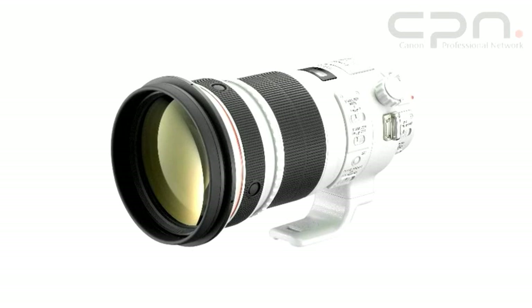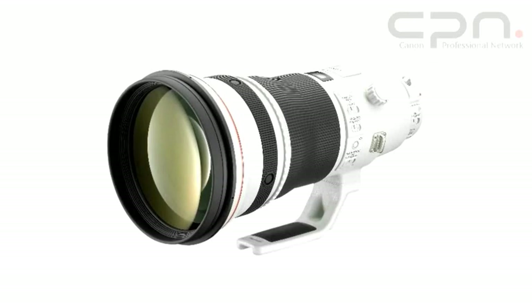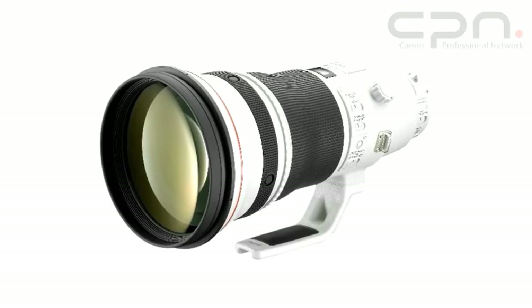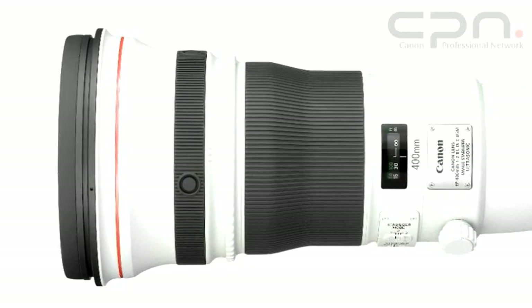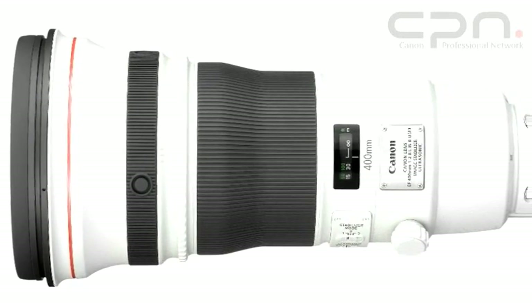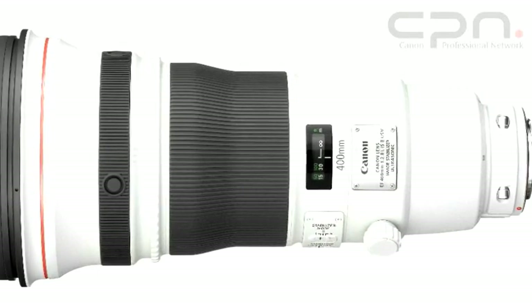The Canon 300mm f/2.8L IS-2 USM lens and its brother lens, the 400mm f/2.8L IS-2 USM, are really designed for sports and wildlife photographers. The reason these new lenses have been introduced is really to deliver better performance and better quality. It meets a lot of the requests we've had from professional photographers over the years and really takes these super telephoto lenses into the next generation.